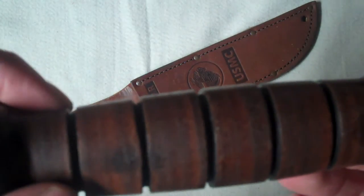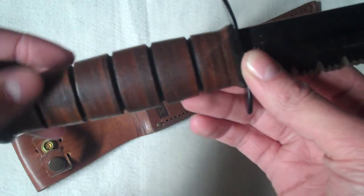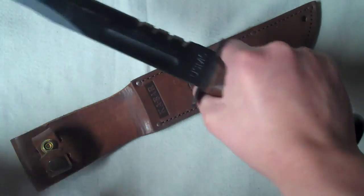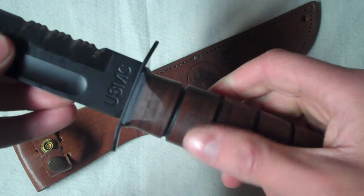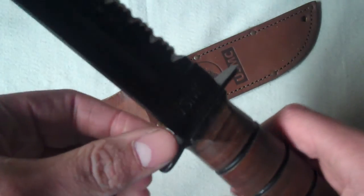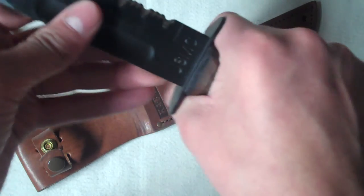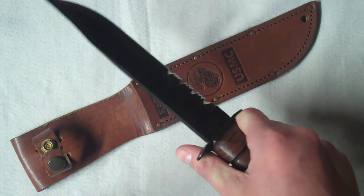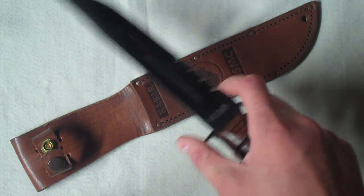The handle is wrapped with little indents in it for traction and grip. Since this knife was made for fighting, you want as much grip as you can get. It also has finger guards — I don't know what they're called exactly — but they stick out so that if you stab something and hit a bone, your hand won't slide up onto the blade. That's also useful even when just cutting something.